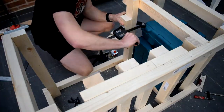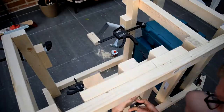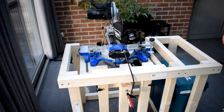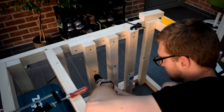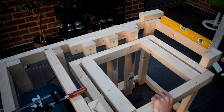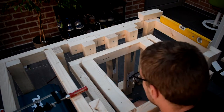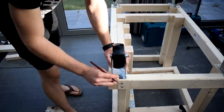I secured the miter saw to the platform. In this project I made it very easy on myself by using the workbench underneath the table saw, so that when I was doing the framing I could already put the hinges in place and make sure everything was level. Then if I just put in the workbench, I just raised it by the height of the workbench and everything would still remain level.